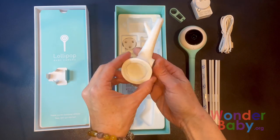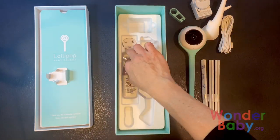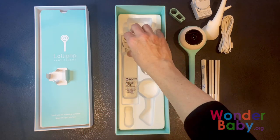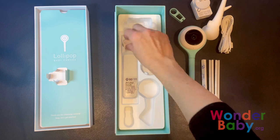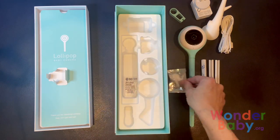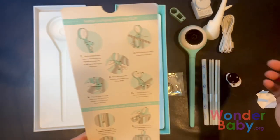This is the cute little wall mount that almost looks like a chunky little tree branch, and then it comes with screws and these attachments. They have stickers on them, so you can either stick them to the wall or you can screw them into the wall.